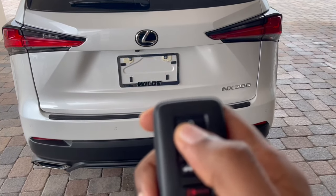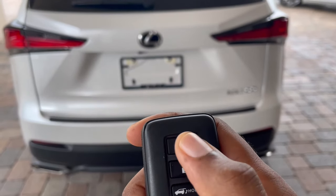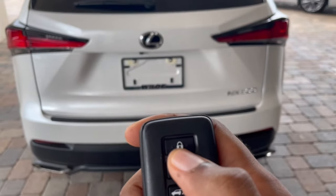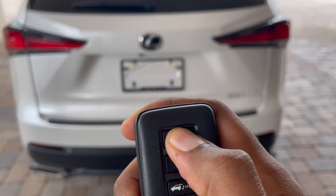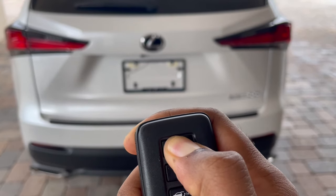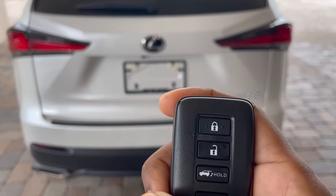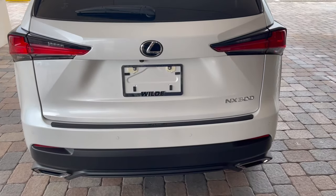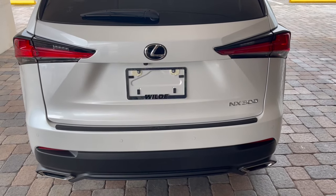First, you're going to lock your vehicle one time. Next, you want to press the lock button three times, but you're going to hold on the third press — so it's one, two, three and hold. Once you see the four-way flashers, you can simply release your remote and your Lexus will be started up.